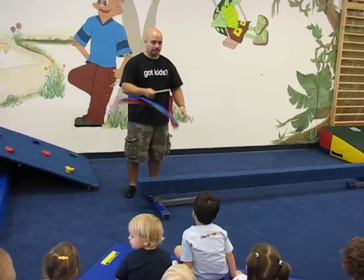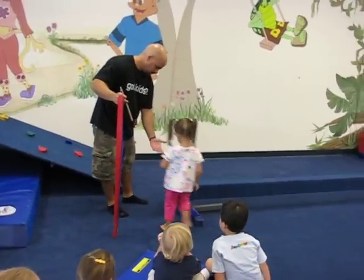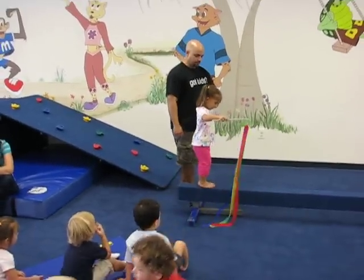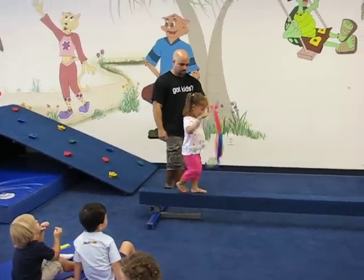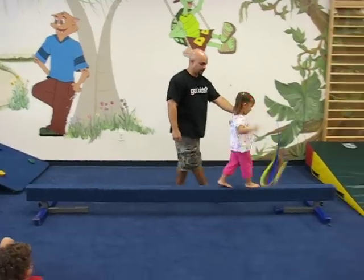So I'm going to have Mikayla come on up first. Mikayla's going to start right here. Just like this, take your ribbon, and I want you to shake that ribbon while you're walking. Shake it, keep shaking it, let's go.